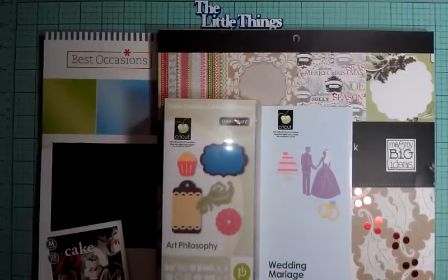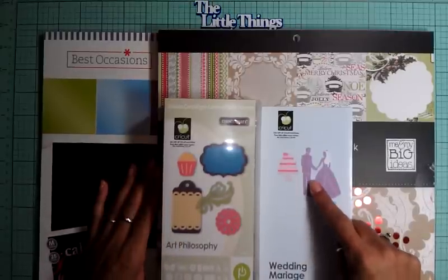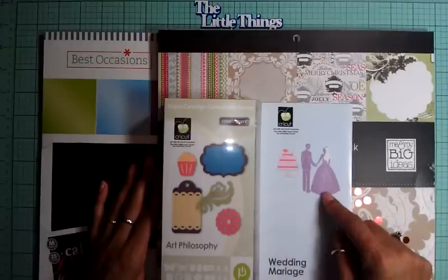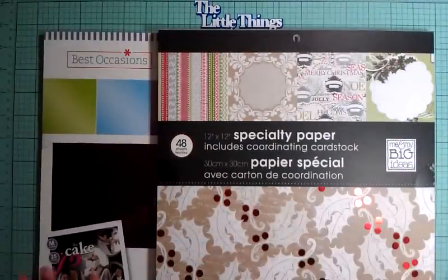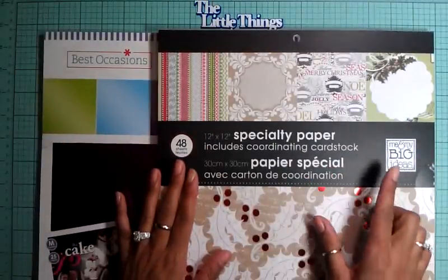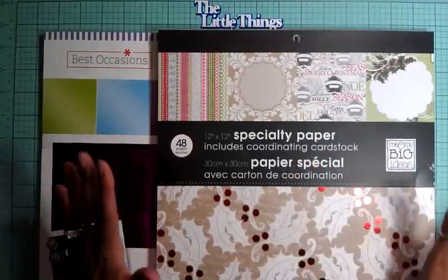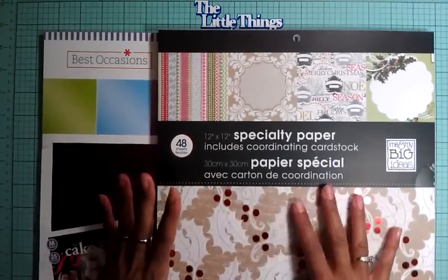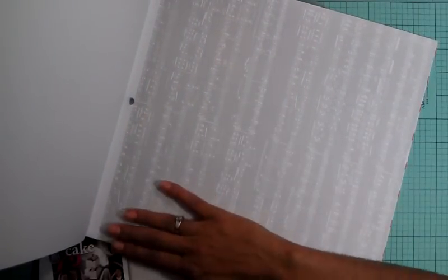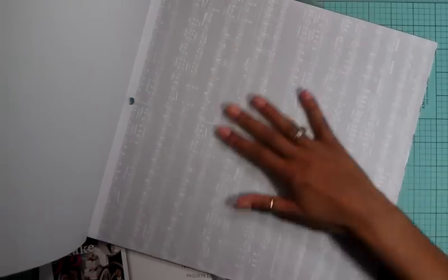So, this is going to be my card. I'm going to use the wedding cartridge, which is a Cricut solution cartridge and it is retired, and the Art Philosophy cartridge. The paper pad I used is My Mind's Eye — Me and My Big Ideas. It's a specialty paper and it's actually Christmas paper. But there was a paper in here that did not seem like Christmas, so I ended up using it. This paper is really beautiful — look at that silver and gold. The paper I ended up using is this musical sheet, and it doesn't have any Christmas verses, just musical notes. I figured that would be really beautiful for her card.